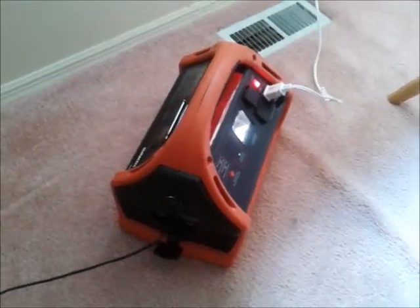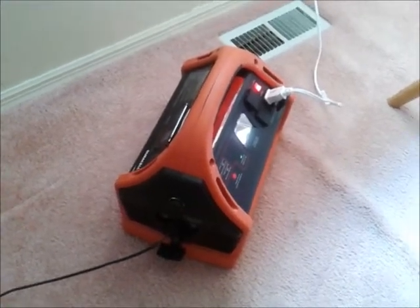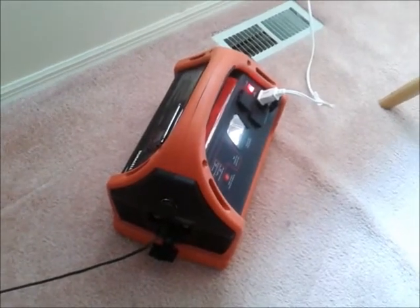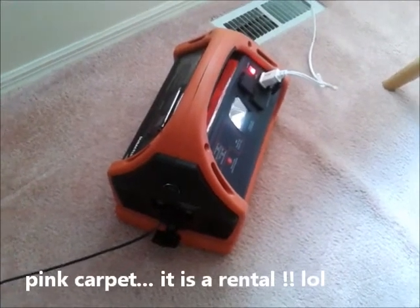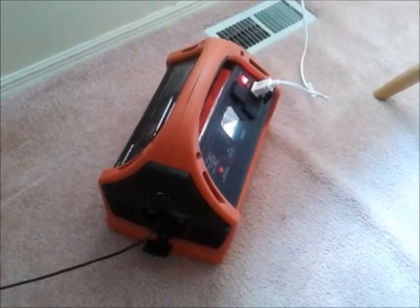This will help me know if I'm boondocking somewhere, or sticking the solar panel in the windshield while I go off and explore and leave the cat in there with the hillbilly air conditioner going. I want to know that no matter where that charge gets, it will continue charging the battery and running the fan.